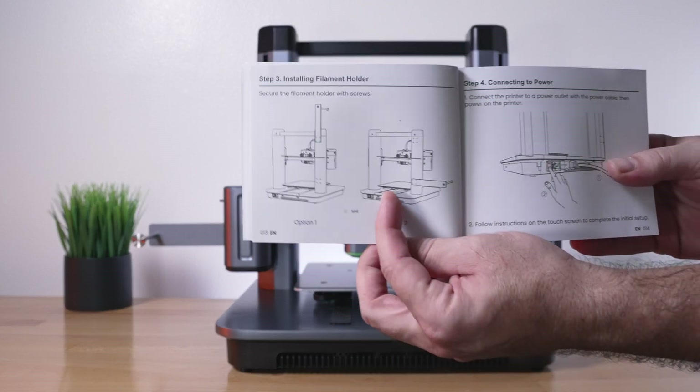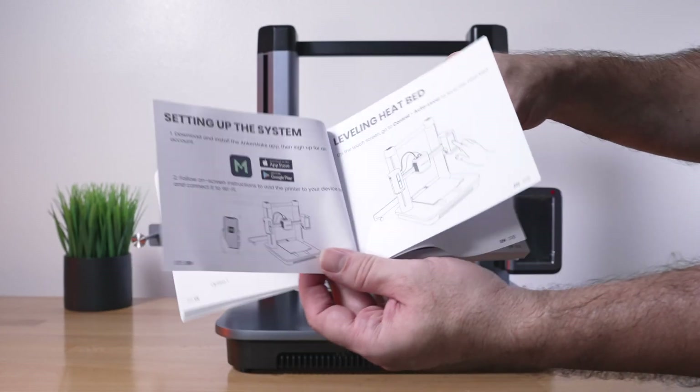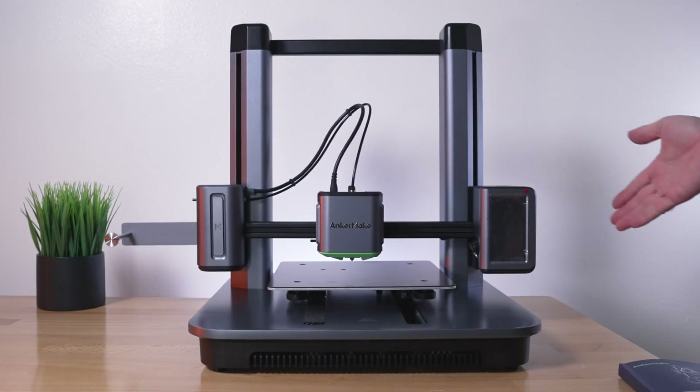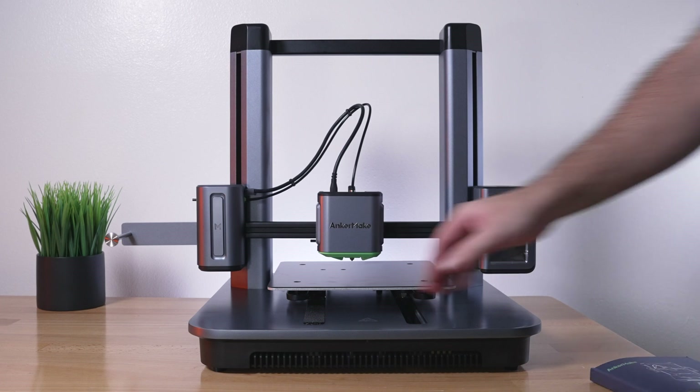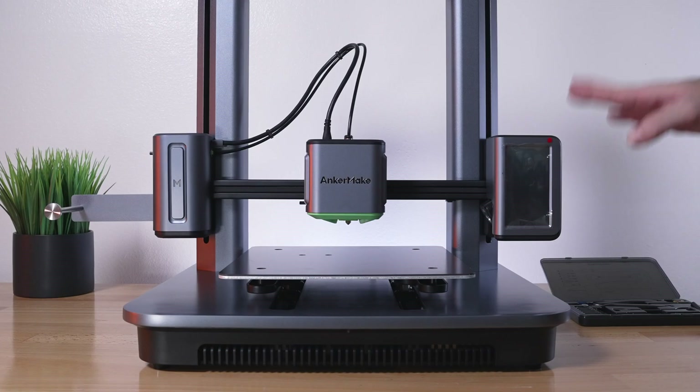The spool holder is on and we're pretty much done with the assembly. The next steps are powering on the printer, leveling the bed, putting in filament, and starting to print. As you saw, this is pretty simple assembly and would be quite friendly for someone just getting started. Let's go ahead and pull out the remaining foam.